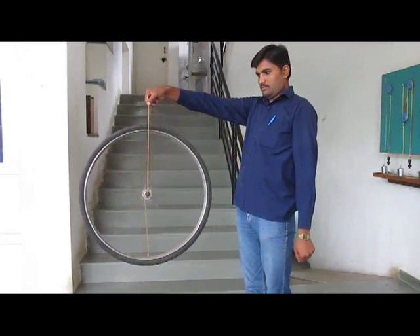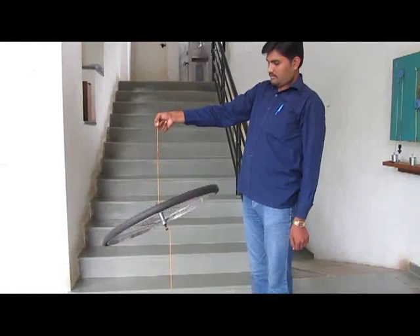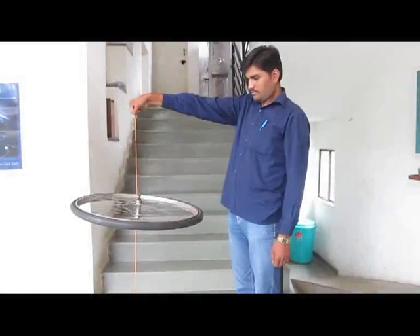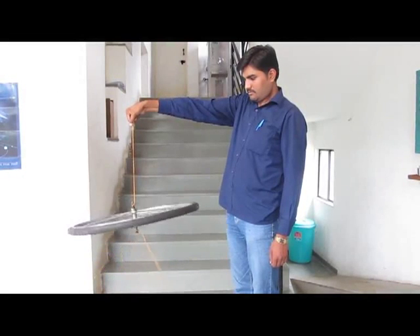See how the rotation depends upon which string you hang it by. And once the wheel slows down in motion, it once again lies flat and becomes horizontal. Through this bicycle wheel, you get a feel of a gyroscope.